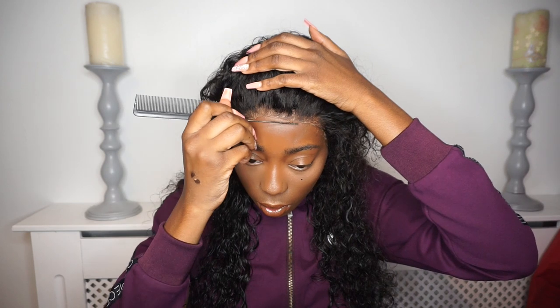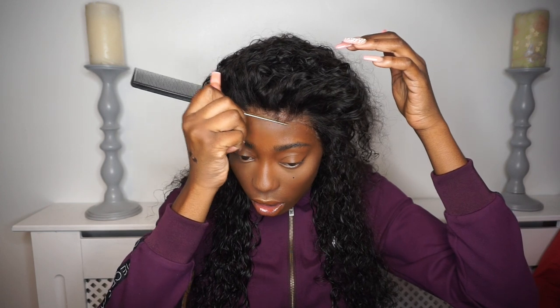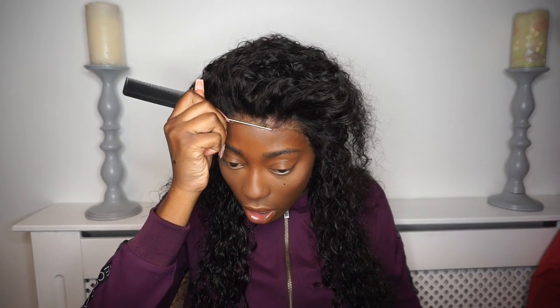Don't you just think this is so therapeutic to watch? Anyway, what I'm doing now is putting a little bit more gel on the edges because clearly they're not sticking down. I'm literally just trying to melt this bit into my skin, and yeah — oh my god, I love watching this part.